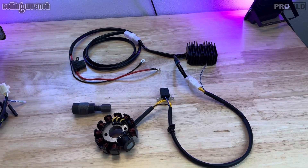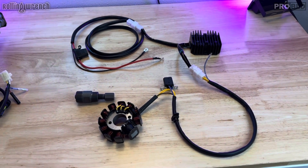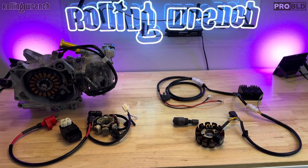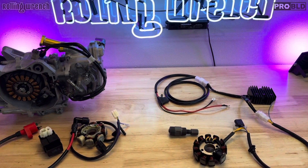So we have two options. If you do the 18-pole, you do have to convert to DC. Hopefully this all makes sense — I know there's a lot going on. I'll link all the products down below. Hope you guys learned something. Appreciate you guys.